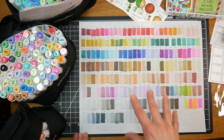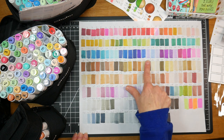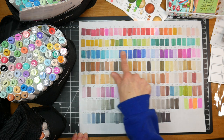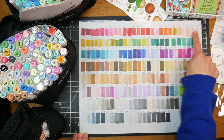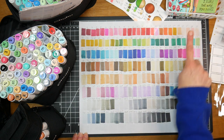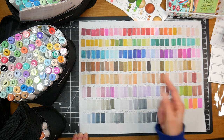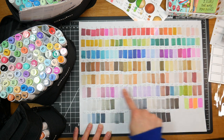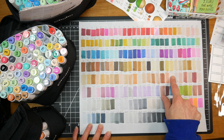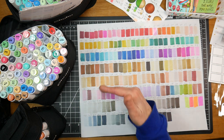Prior to this I had the 120 set of Ohuhu markers. That set comprises the colors from here back — it's got a pretty good range of more vibrant colors, it does have some really pale flesh tones as well as some darker flesh tones and earth tones. But as they've expanded, I don't have the 160 set, so I'm not sure which ones are in there, but all that information is on the Ohuhu website if you want to look from set to set.